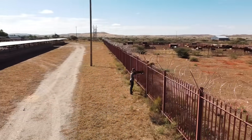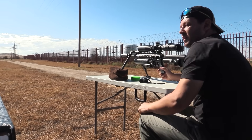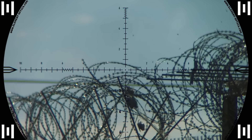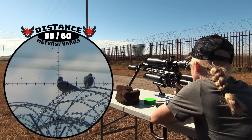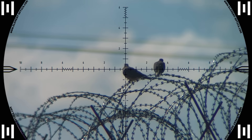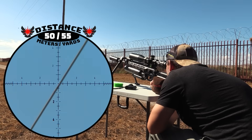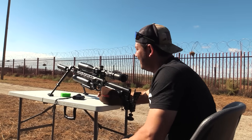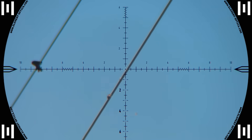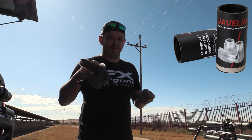With the ground squirrels now all in hiding, we turned our attention back to the doves. That's 80 meters and dead. That was another loud one — off with his head, that was hectic. It's only a Javelin that can do that. Can't show you close up but you'll see it in the scope cam footage.